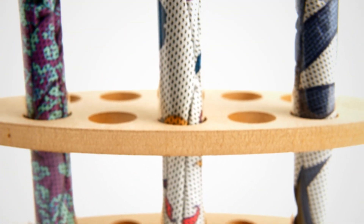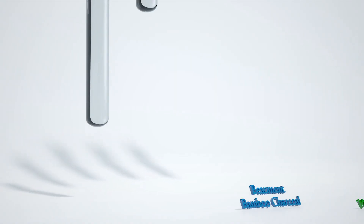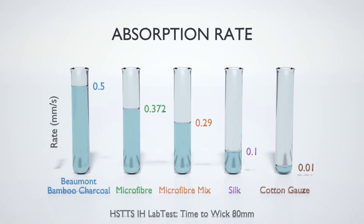After testing them repeatedly in practice, we took our swabs to the lab, along with several other swabs and fabrics. The tests were conclusive. The Bamboo Charcoal outperformed every other material.